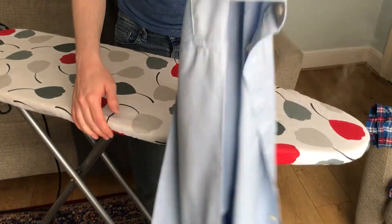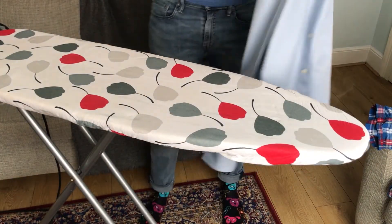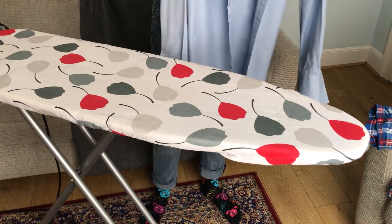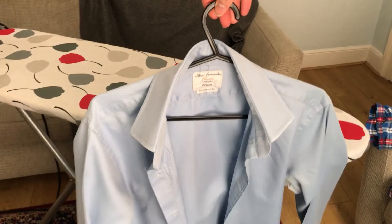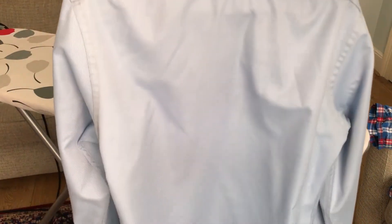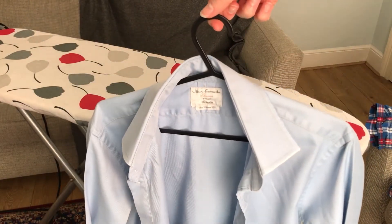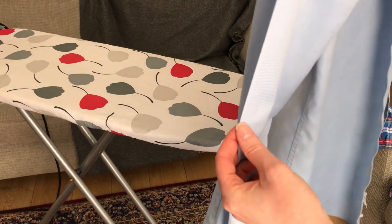And that will be your final shirt. We'll just put it on a hanger. As you can see, all the major creases are out — any minor ones will press out with your body heat. Perfect for work. And you can see we've got a nice sharp crease on these sleeves as well, and that will stay all day.